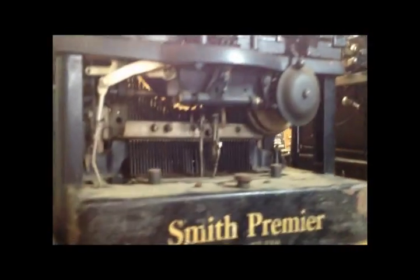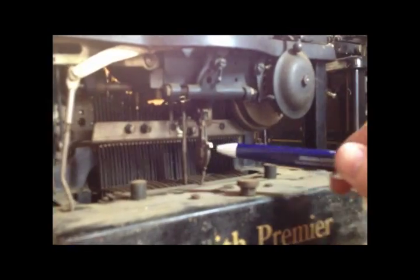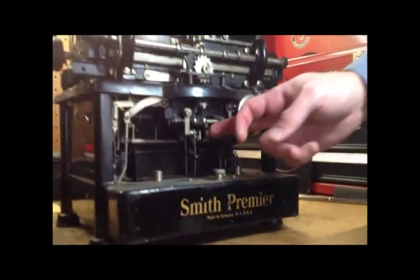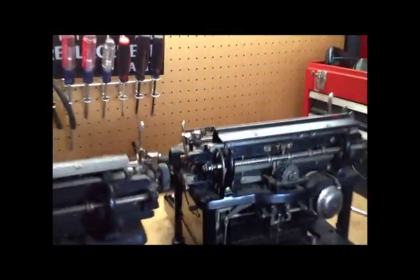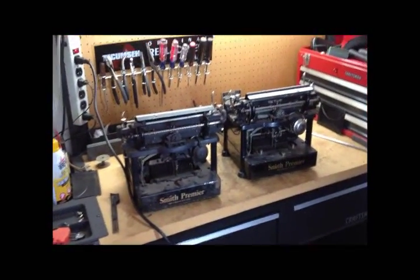Standing back again — same typewriter overall, same unusual little tab stops. A couple of small differences: this one has a trip timing adjustment on the escapement, and there are some differences in this mechanism here as well. But the majority of the typewriter is the same.